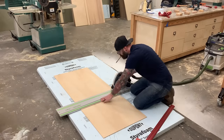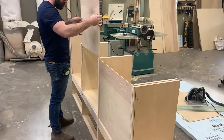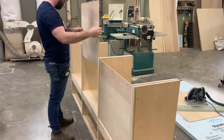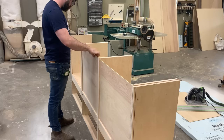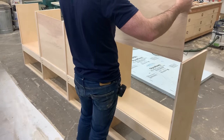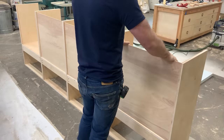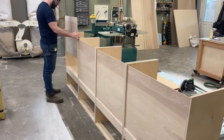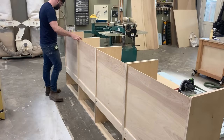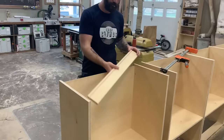You might be wondering, why am I doing four separate boxes? Why not do one long box or two longer boxes? Well, it's because it's way easier to install this in four separate pieces than one giant piece you've got to try and maneuver into place and carry through doorways. With four separate pieces, the installation will be a breeze, and I'll show you how to make it look like one giant connected piece when you're all done.